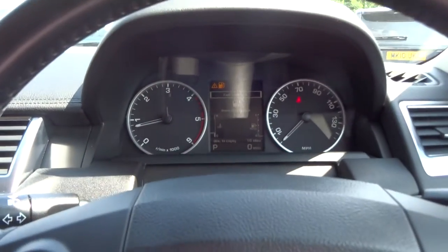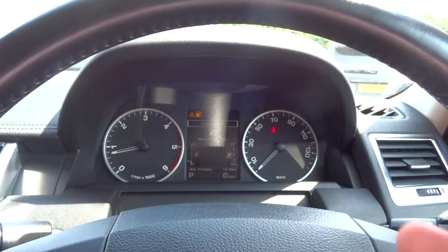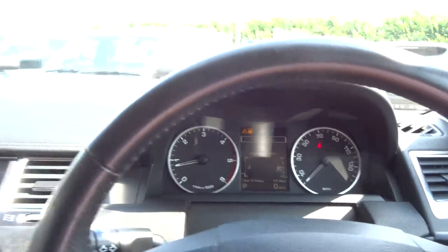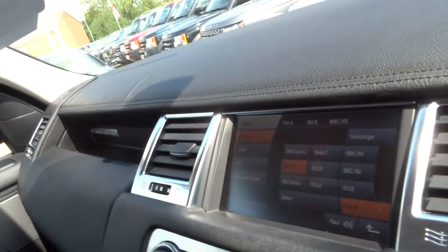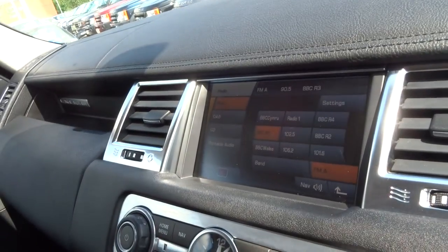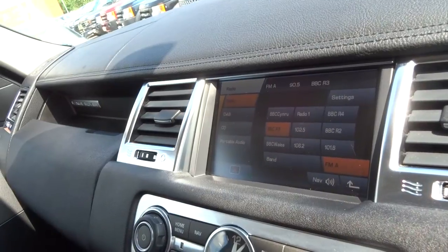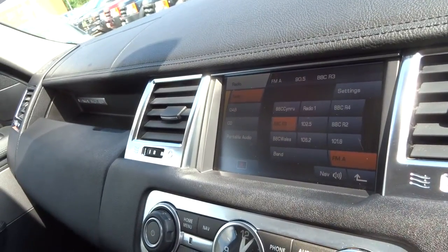So you've got a clear LCD display ahead of you which displays the trip computer and a number of features. Coming onto the centre stack, this is your infotainment system. From that you can operate the radio, look at off-road settings, satellite navigation. It's got digital radio, Bluetooth — you can stream music through this.